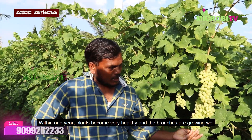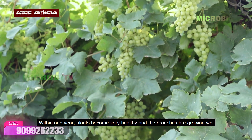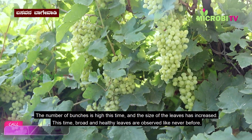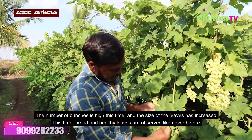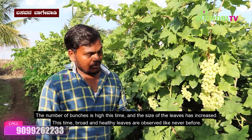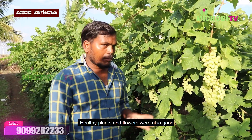One year, the plant is very healthy. It is very healthy. The tree is planted in green and the tree is also planted in all trees.